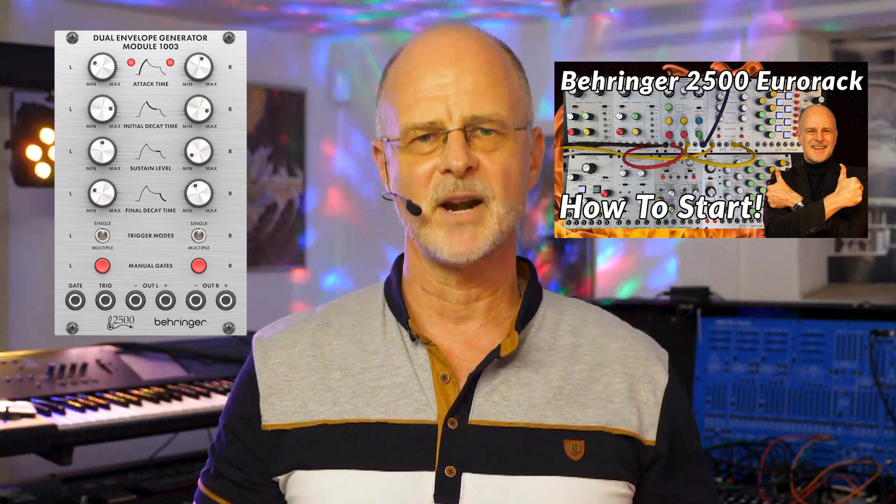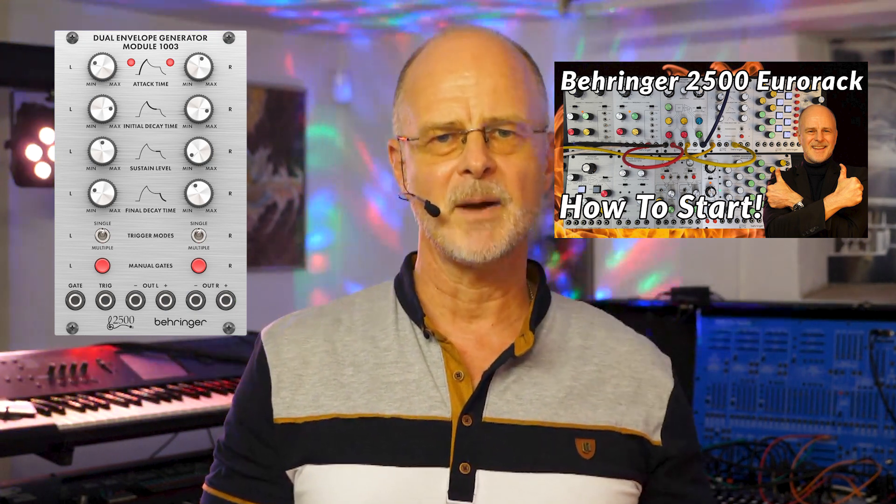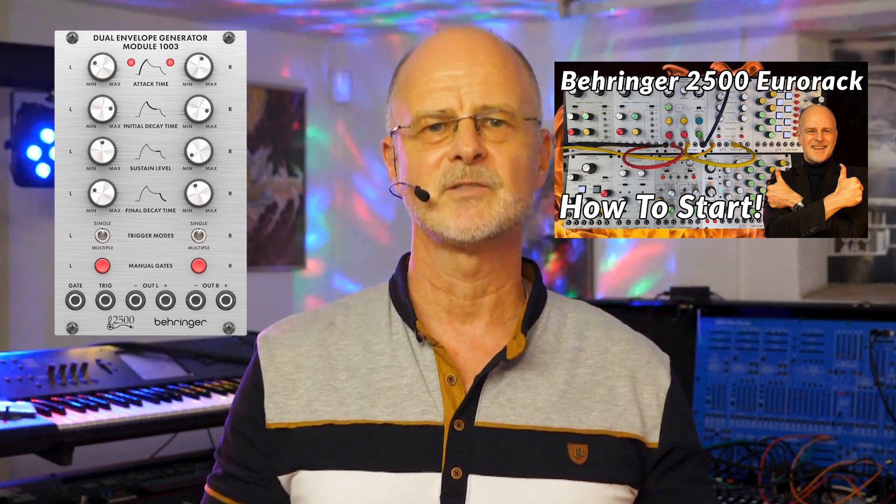By the way, the Dual Envelope Generator Module 1003 is part of the Behringer 2500 Eurorack system. Check out my beginner video about the 2500 system if you want to learn more about it — the link is also provided below. And now let's jump over to the Behringer Grey Mini, the Arturia Microbrute, and the Behringer Dual Envelope Generator Module 1003.